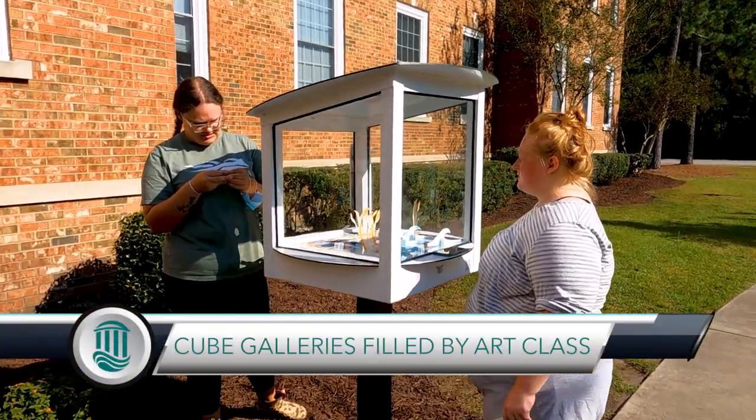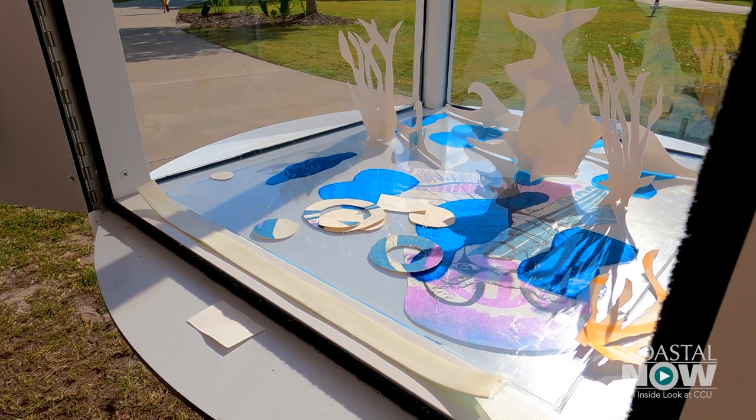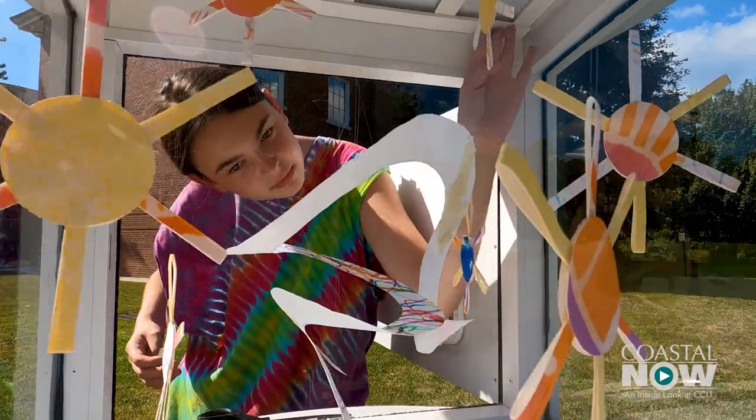Today we are installing in the cube galleries on campus some silkscreen prints from my Arts 207 silkscreen printing class. When you look inside the cases you're going to see different colors and shapes, line and texture, and just sort of basic forms.